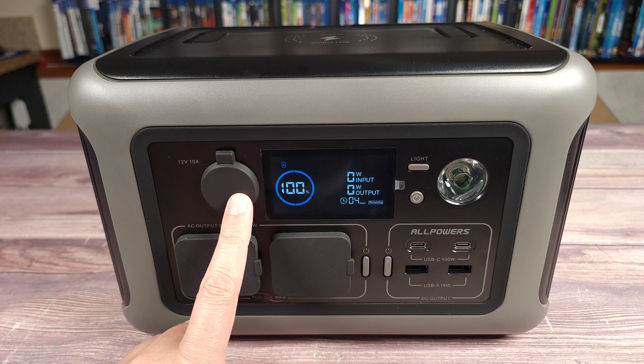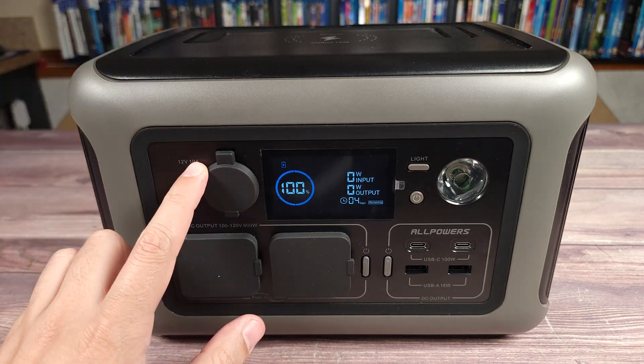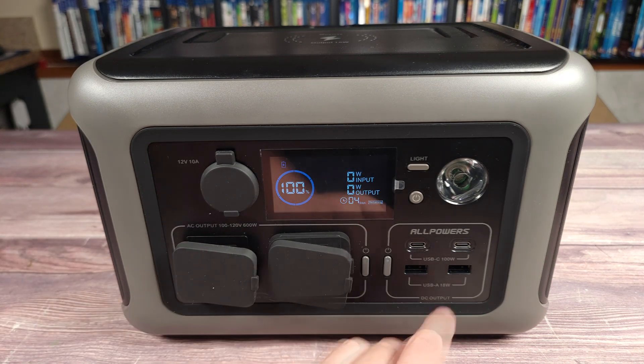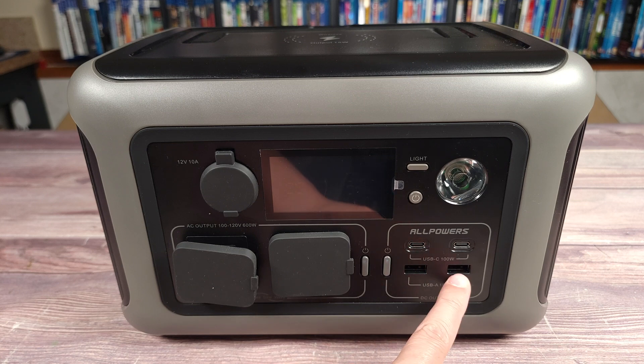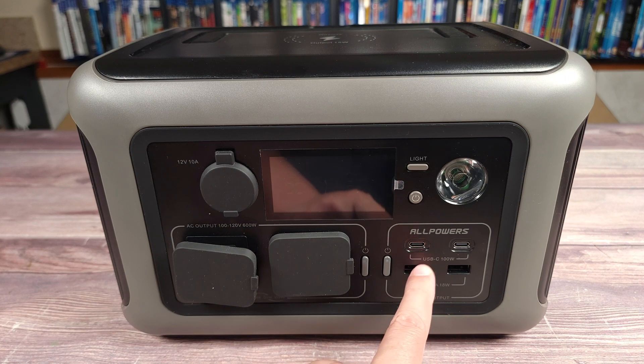Taking a look at the ports, you have a car cigarette DC port which can do 10 amps. Right down here you get two AC outlets. And then you have two USB-C ports which are 100 watts each, and two USB-A ports which are 18 watts each. A lot of smaller power stations only have 40 or 60 watt USB-C ports, so it's good to see this one has those 100 watt ports.